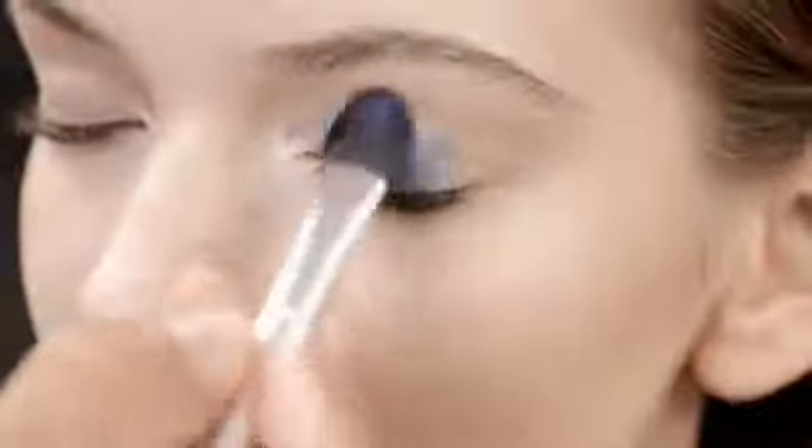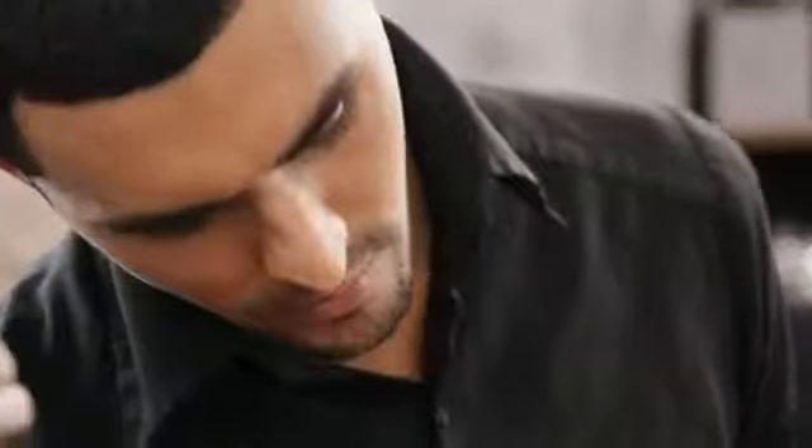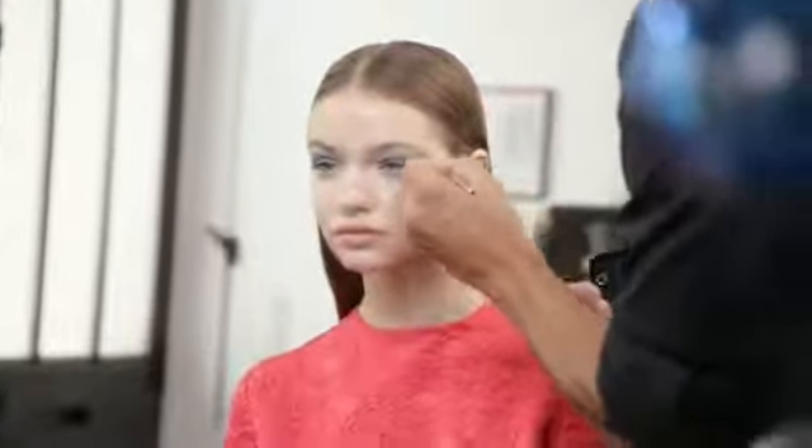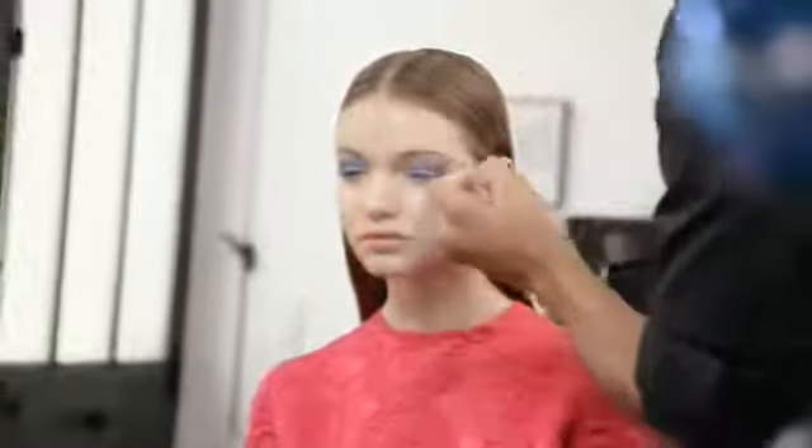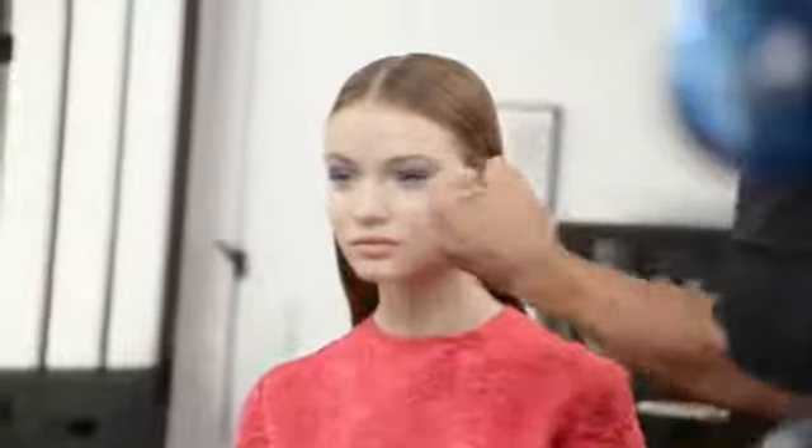We begin with the eyes by applying Dior Show Mono in Marinier shade 240. I gently apply the powder with a brush on the mobile eyelid to create the color block effect. I like to use a brush with a flat tip starting at the base of the lash line. You can either keep it graphic or blend out using a softer brush at the edges of the color. I love these Dior Show pop colors that bring a lot of freshness and intensity to any makeup.